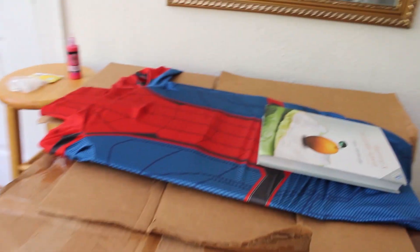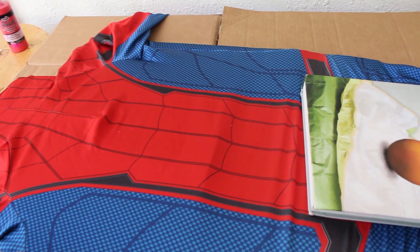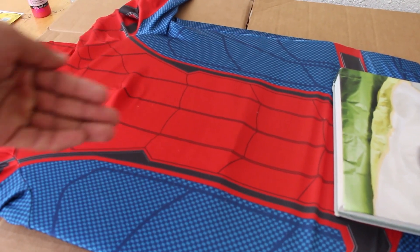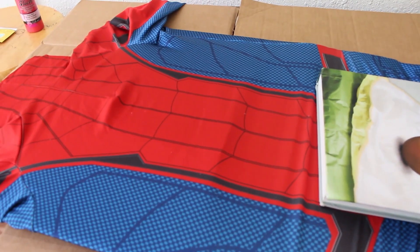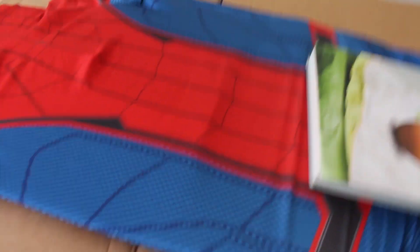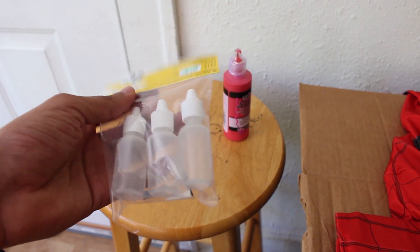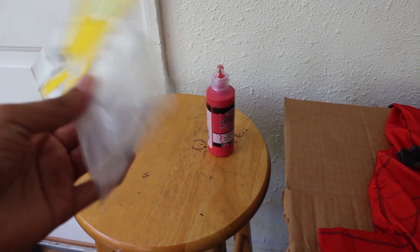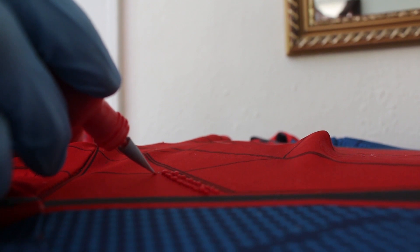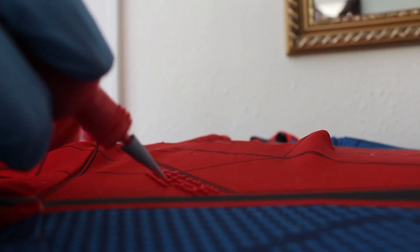Alright, I laid the suit down on some cardboard. Unlike my Bat suit which was unsewn when I painted it, this one is already sewn up, so I stuck cardboard inside to stretch it out and flatten it. I could also use my mannequin, but flat is easier to get into the edges. I also stuck cardboard at the neck. I'm using slick deep red puff paint and plastic applicator bottles from Hobby Lobby for $4.99.